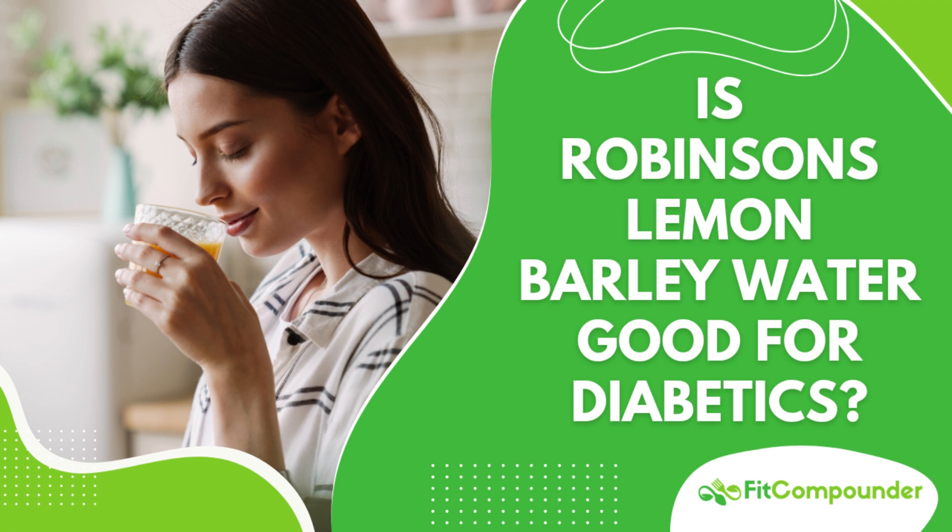Today we're discussing Robinson's Lemon Barley Water, a traditional British beverage known for its health advantages. Nutritionally, it's promising, especially for diabetics, due to its low calorie, carbohydrate, sugar, fat, and sodium content. It offers a healthy and tasty choice when taken in moderation.